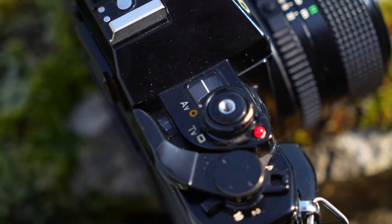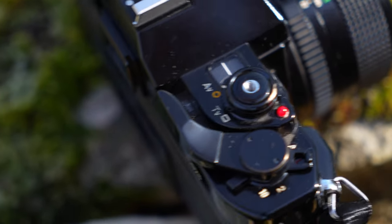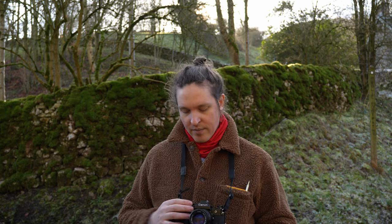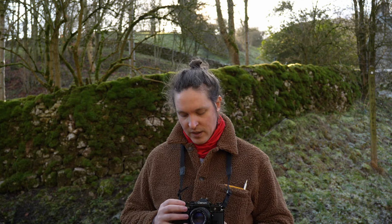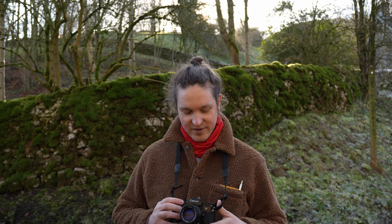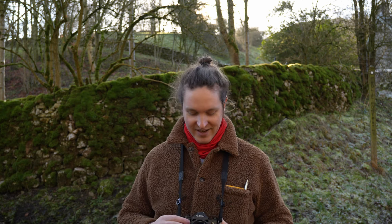On the right you have another dial, and in combination with the aperture ring on the lens, you set whichever mode you want. It is a little bit confusing — it's not as straightforward as having one dial with P, A, S and M — but it has all four modes. It also has a self-timer function at two or ten seconds, which is really cool and useful to take selfies.